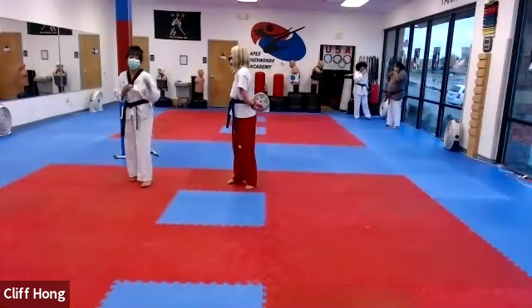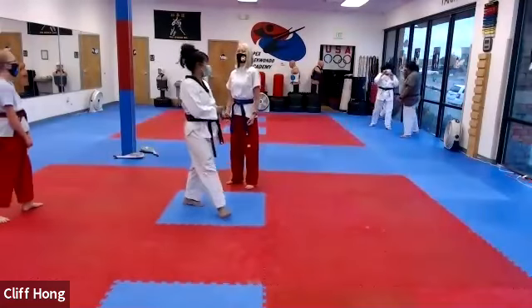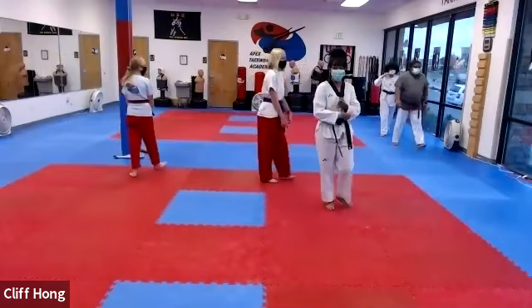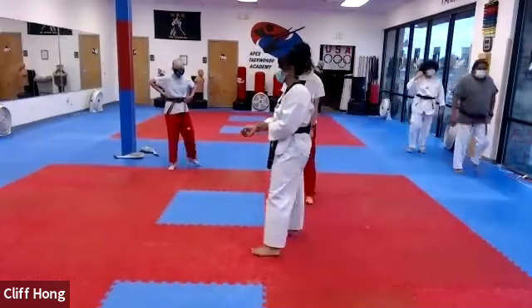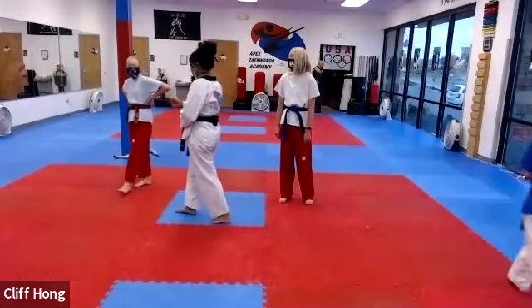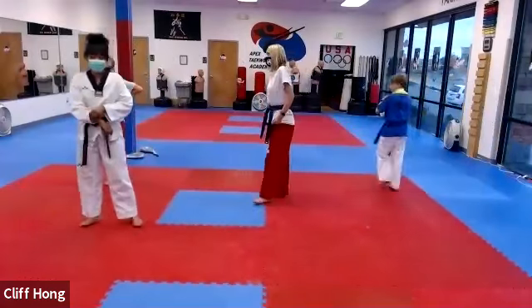I like the sparring exercises, but I don't like getting hit. I like hitting other people, but I don't like people hitting me. Hurts.